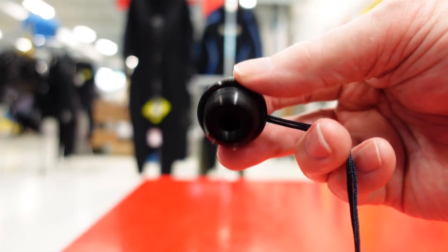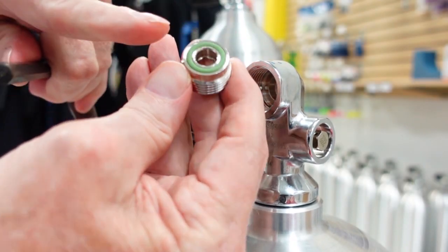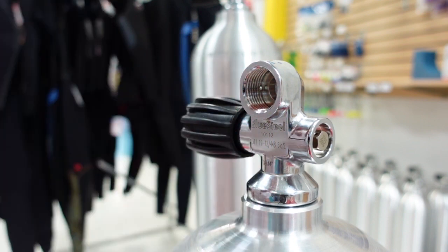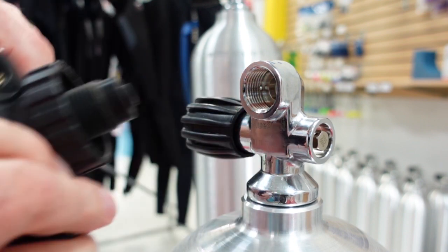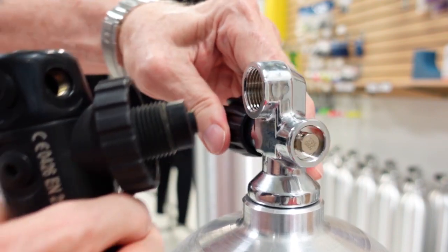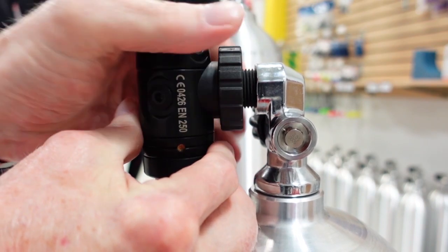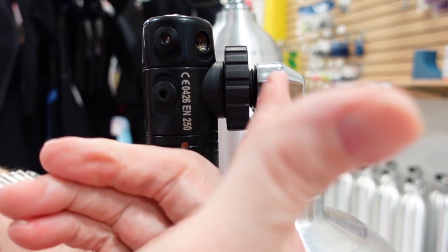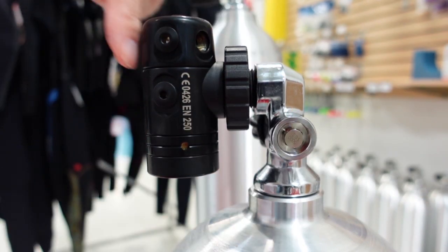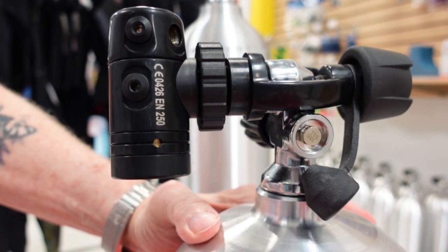If you've got the yoke adapter out of it and now we've got the insert out, you notice there's another O-ring inside here, just like a DIN first stage. You could actually take a DIN regulator and screw it right into the tank valve.